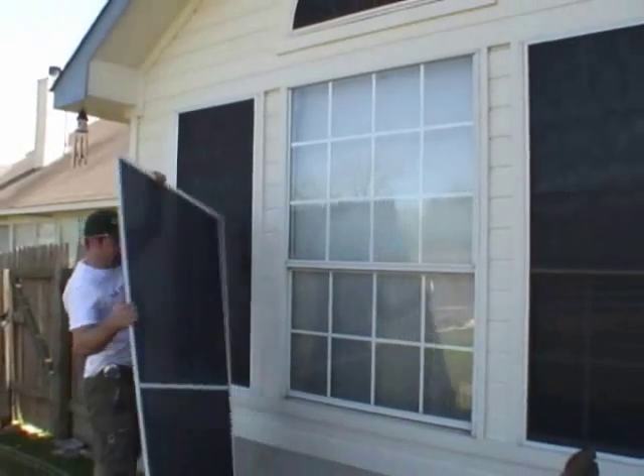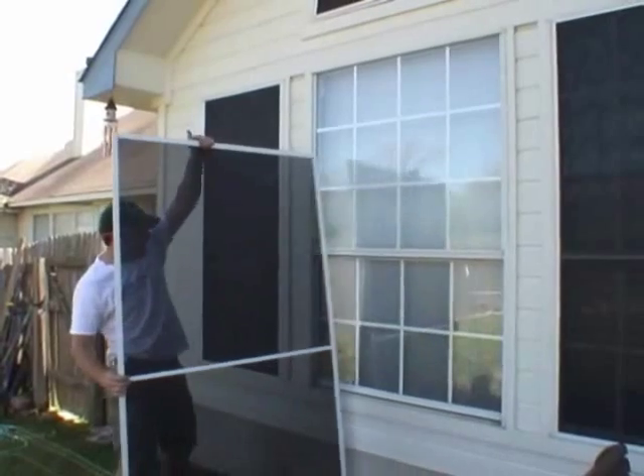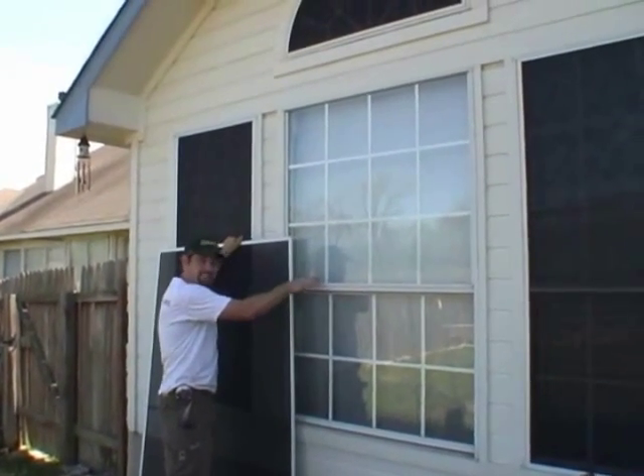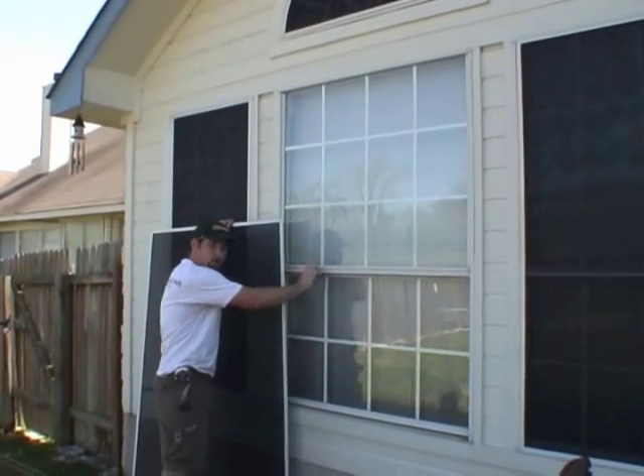If you notice on this screen, we have put a center bar. That center bar is going to sit right here so that you cannot see it from the inside — it's going to conceal itself with the break in this window.